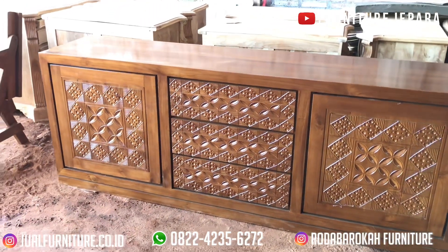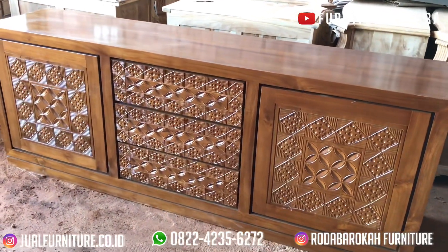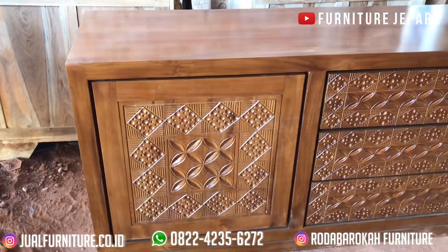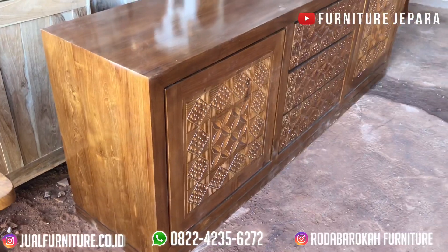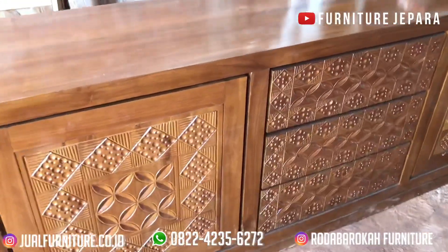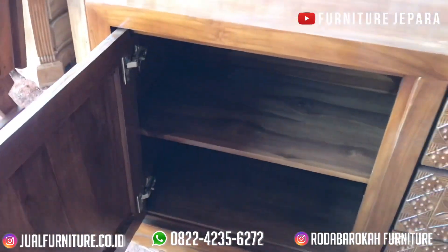Untuk warna finishing yang kami pakai pada buffet ini, kami memakai warna natural. Selain itu, teman-teman juga bisa request warna yang teman-teman inginkan, seperti warna melamine gloss atau warna lainnya. Tinggal konfirmasikan dahulu sebelum Anda memesan buffet minimalis ini.